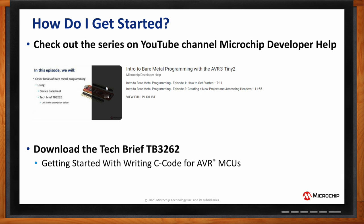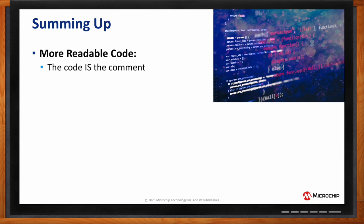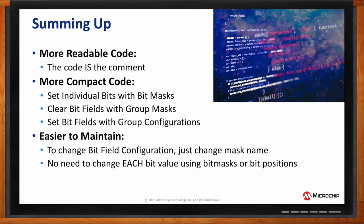To recap: bare metal programming in this way results in much more human-readable code because the code itself is the comment. You end up with more compact code by setting individual bits with bit masks, clearing entire bit fields with group masks, and setting bit fields with group configurations — all in one step. It's also very easy to maintain: to change a bit field configuration, you just change the mask name rather than setting and clearing individual bits, which is error-prone.